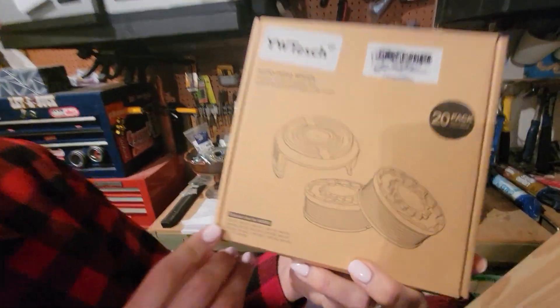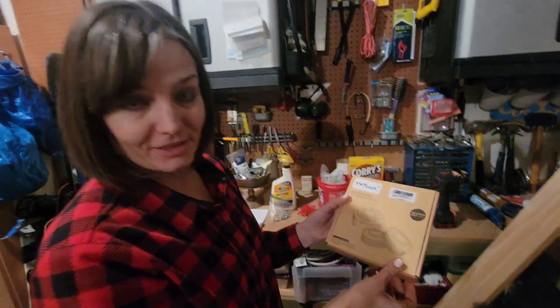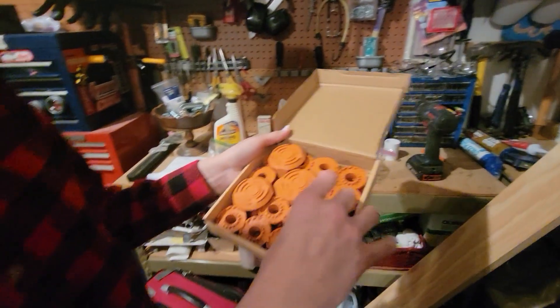This is the auto-feed spool for Worx lawn trimmers. We used up the pack that came with it — because, you know, we trim our lawns so often, we're so good at it. And this is what it comes with.